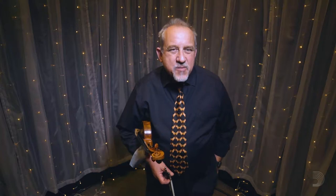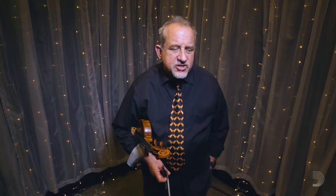Hi, Jeremy Cohen here for my pals at D'Addario Strings. Let's talk about a little bit of right hand technique. When you're playing the violin or the viola, and also any other string instrument for that matter, you want to get your planes aligned.